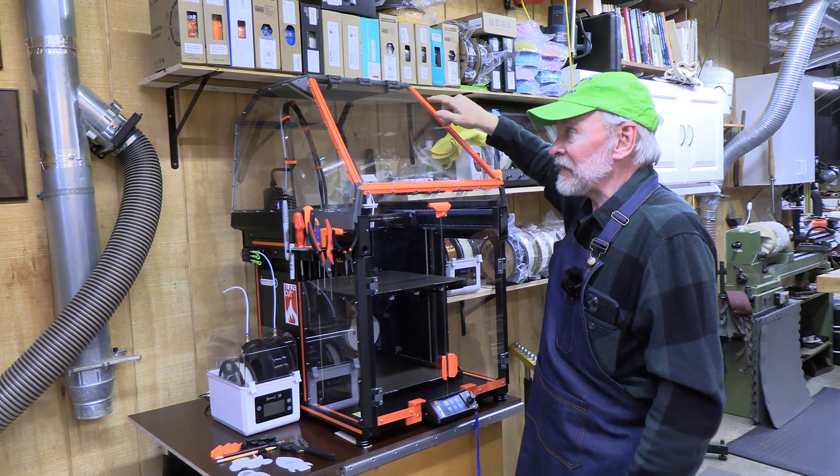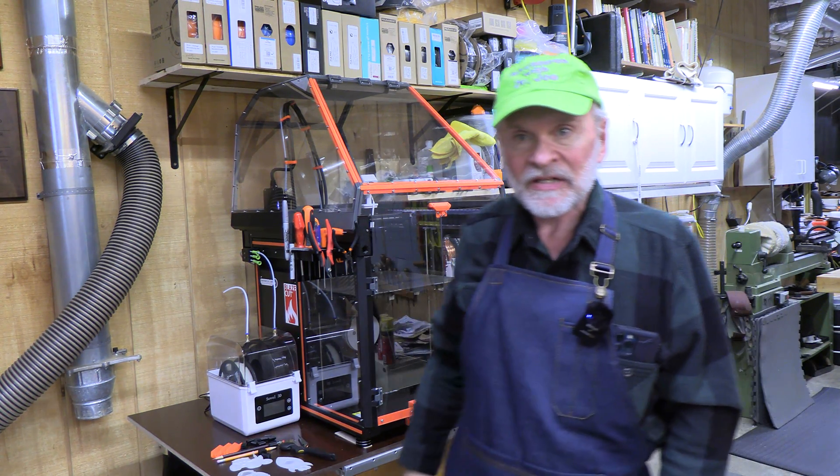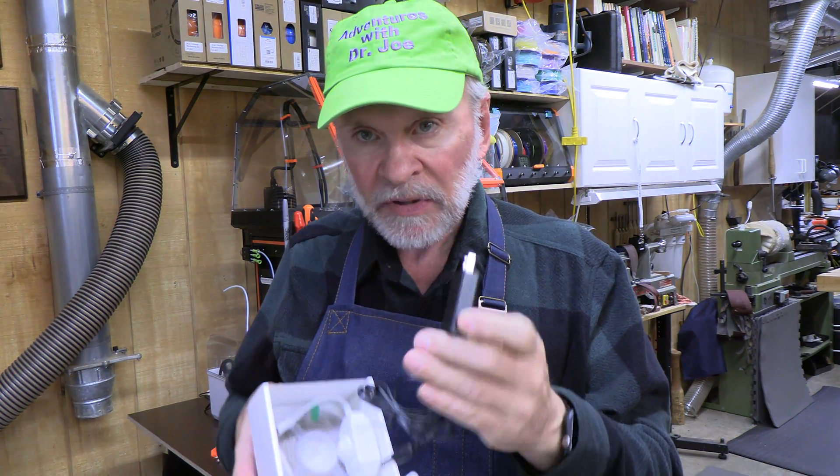I'm going to put it on the inside with some LED strip lighting that I purchased. This LED strip light kit is pretty neat — it has a little plug.